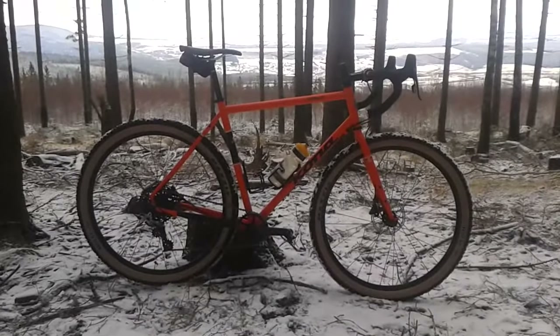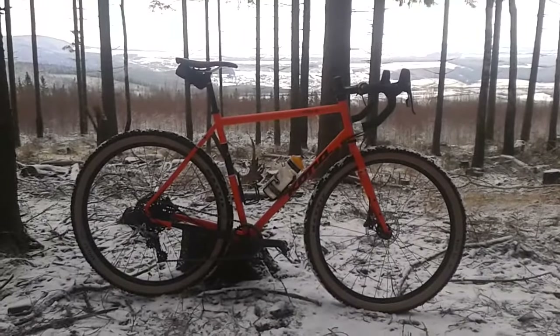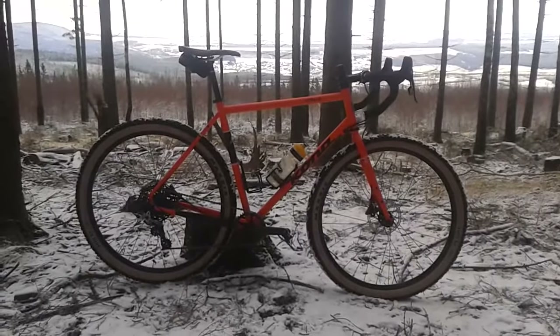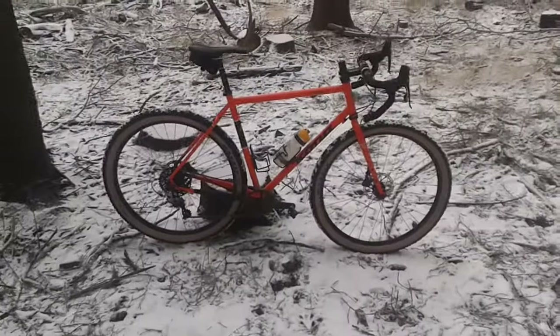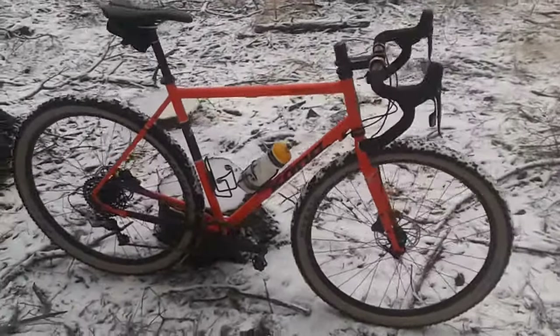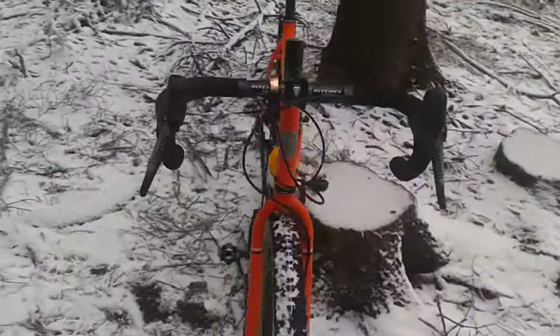Good morning YouTube, it's November 26th and here in the Thuringian forest we already got snow, and I love riding in fresh snow on this bike — it's a really fun experience. Some people asked for a little update on the bike.